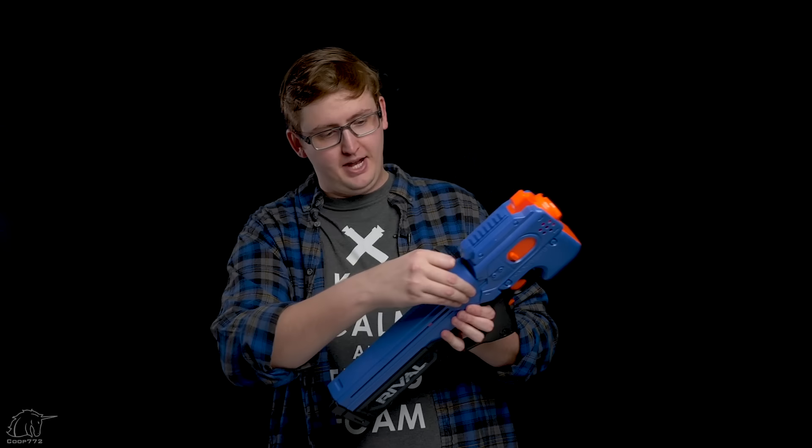The advertised capacity is 12 rounds, but I can comfortably hold 13 and it still feeds just fine. When you have your magazine loaded up with 12 or 13 balls, you push the magazine door shut and now you're ready to fire.